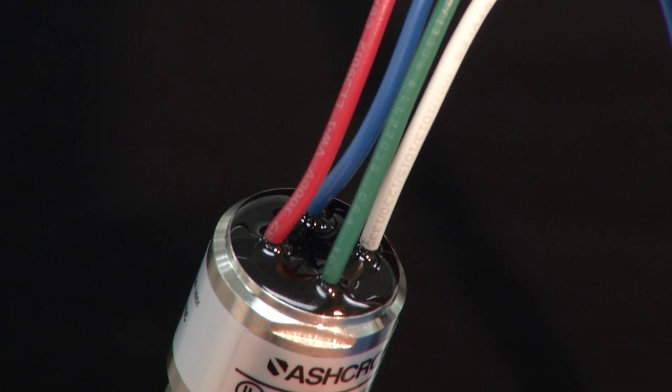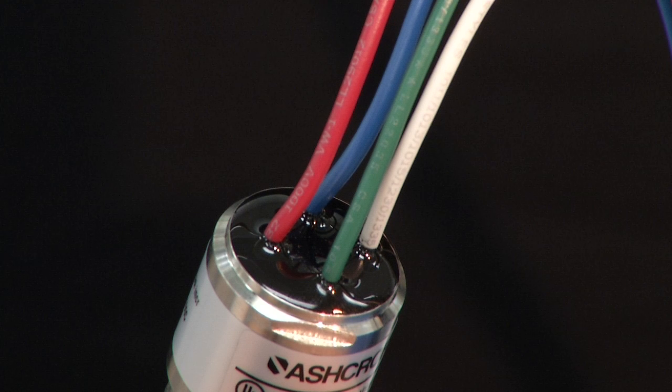We've already connected the wires up. This is a wired switch. The normally open connection is a blue wire, the normally closed connection is a red wire, the common connection is a white wire, and this switch has a ground wire — the green wire — which is not used in calibration.